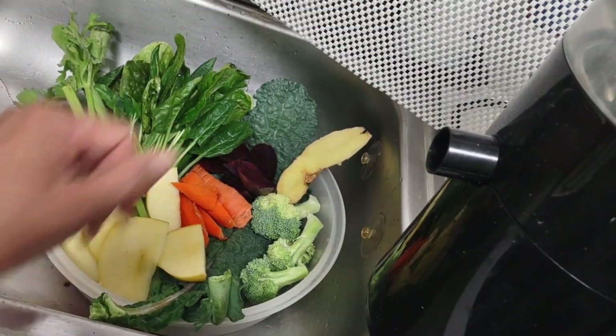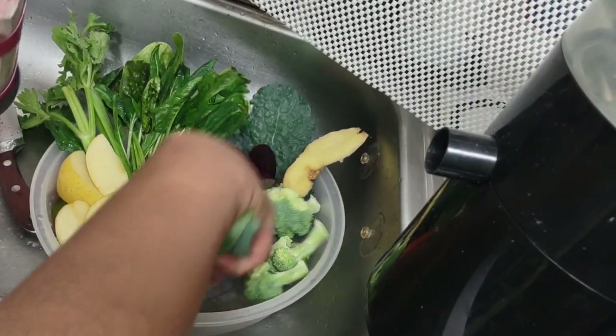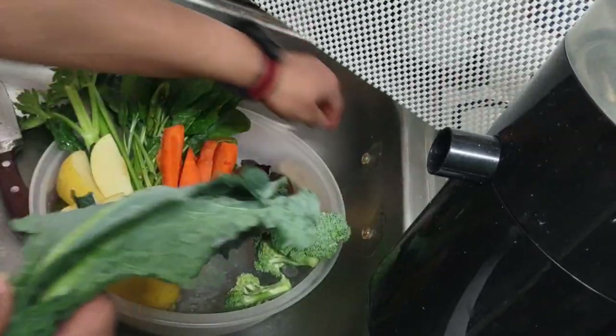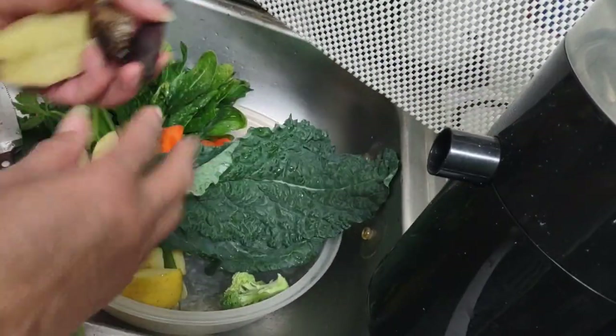So I'm going to start juicing now. You're going to see how fast this turns into a juice. In fact, I'm going to do something liquidy first before I do the kale.